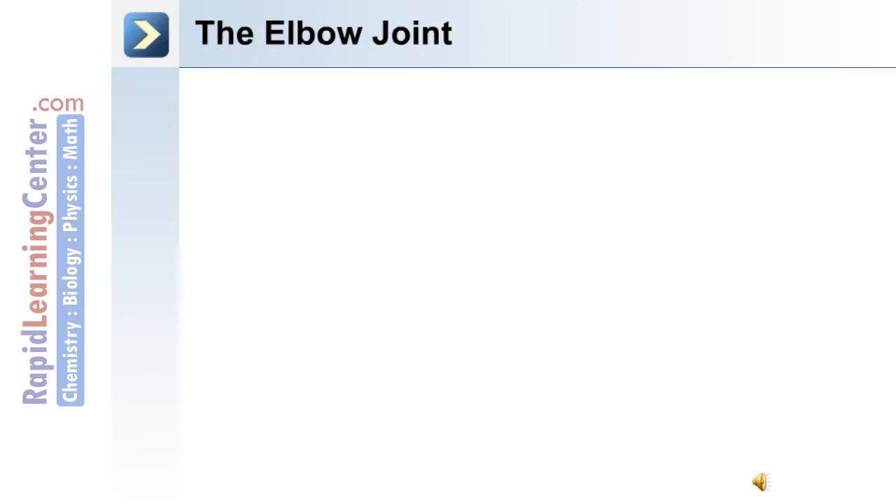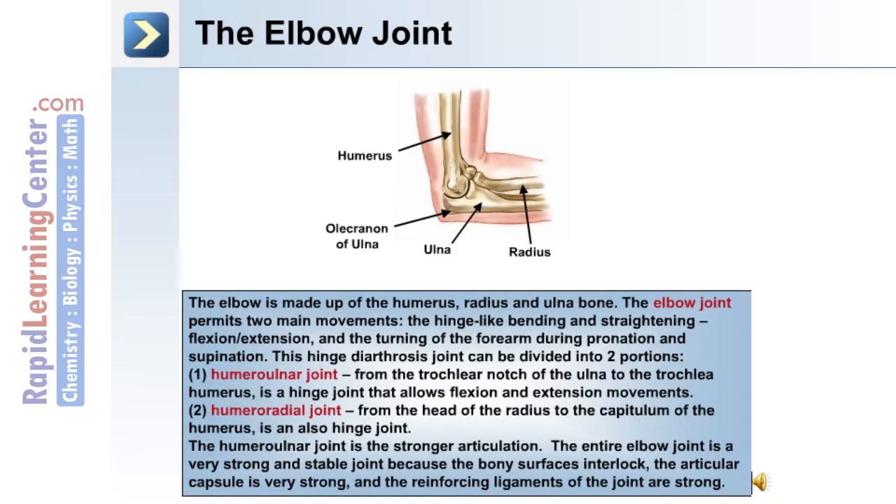A joint between the upper and lower arm is the elbow joint, made up of the humerus, radius, and ulna. The elbow joint permits two main movements: the hinge-like bending and straightening of flexion-extension, and the turning of the forearm during the movements of pronation and supination.